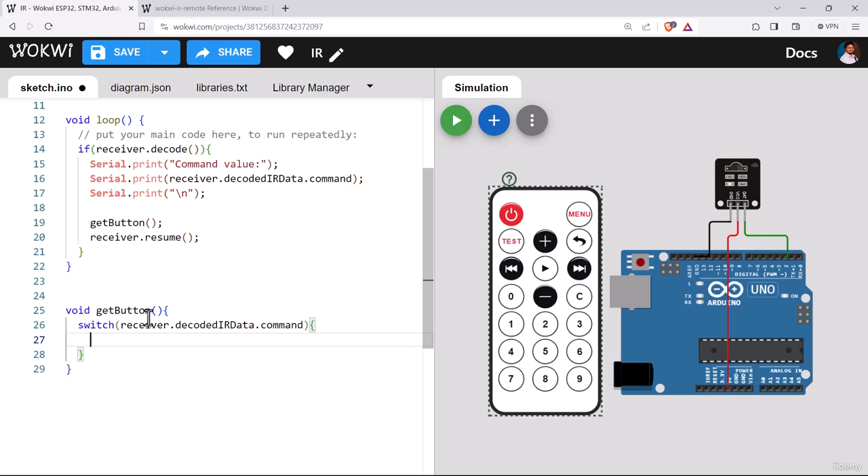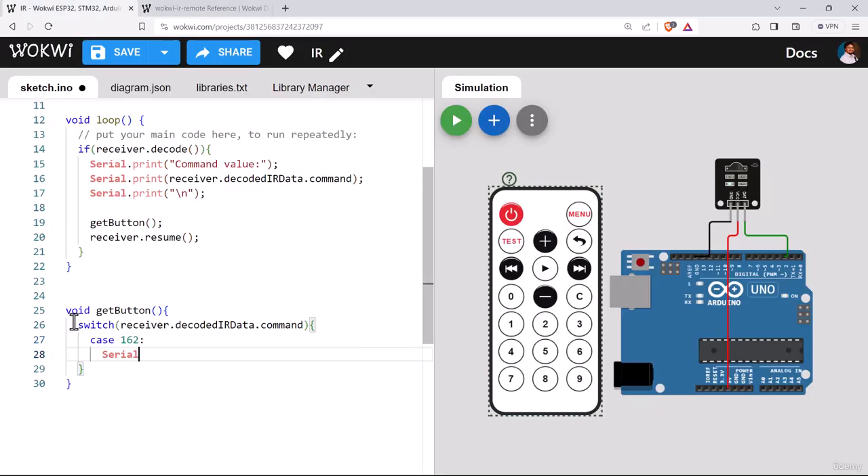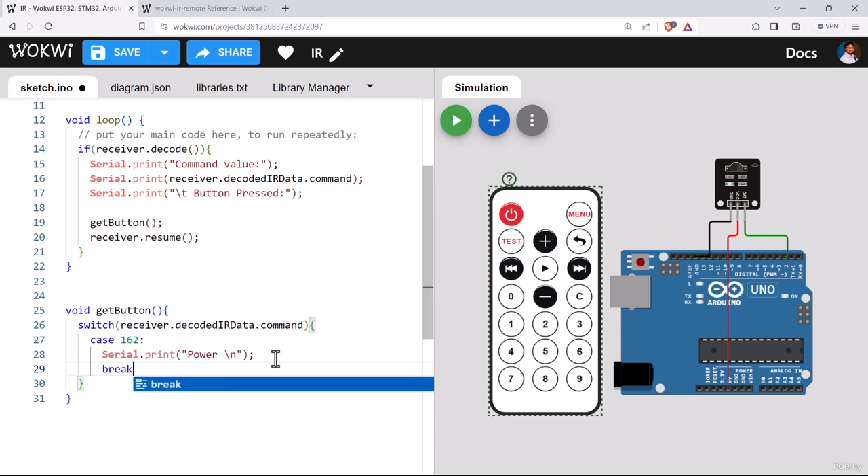Let's write case 162 for the power button. After the case, add Serial.print to output 'Power'. We'll also update the main loop to print the common value and then call getButton. After testing: pressing the power button shows common value 162 and prints 'Power'. This confirms the approach works. We then move the newline to the end of the function so we don't need it in each individual case, and add a break after each case.